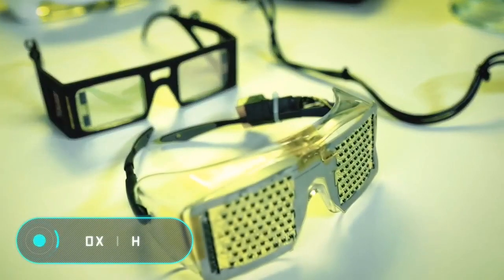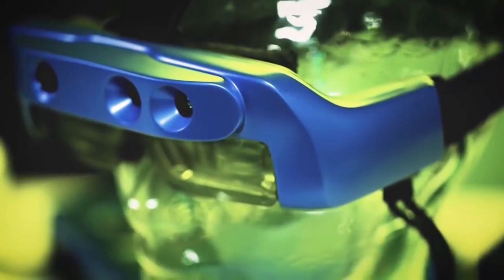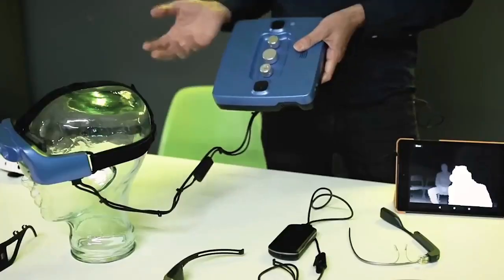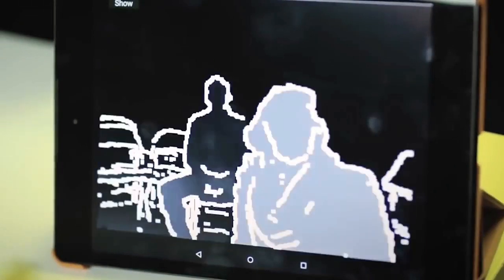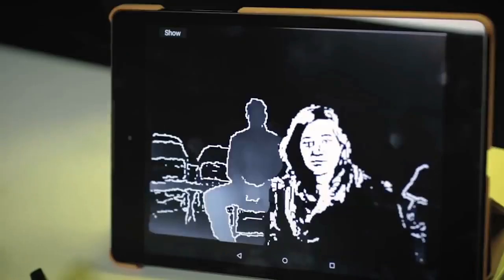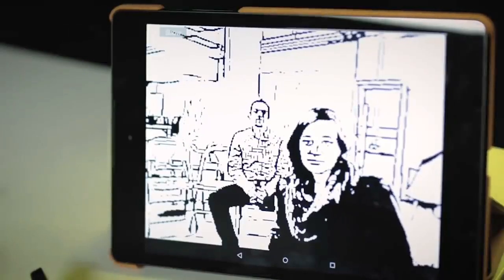OxSight. The creators of this gadget have shown that virtual reality technologies can be used not only for entertainment purposes. Its new development, which is based on augmented reality technology and computer vision algorithms, will help visually impaired people navigate better in space and live without a cane or a guide dog. OxSight can adjust to the specific characteristics of each user, and improve visual signals, increasing image contrast, brightness, and other parameters needed to perceive the surrounding reality.